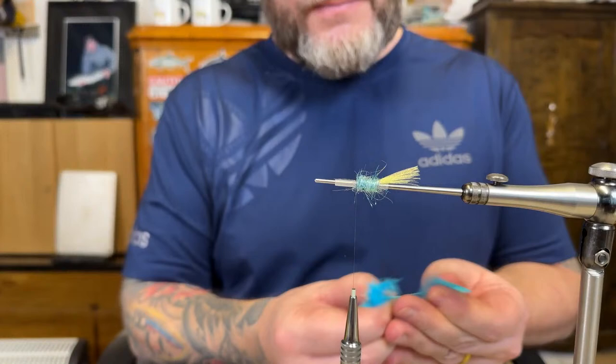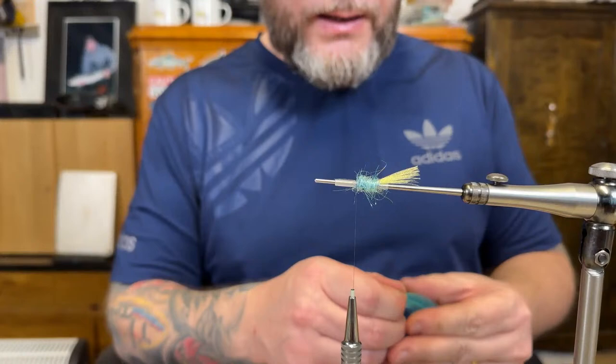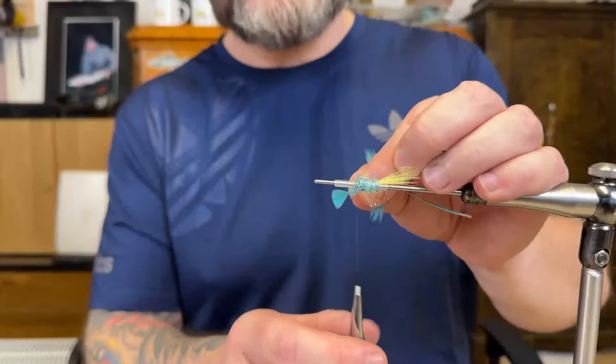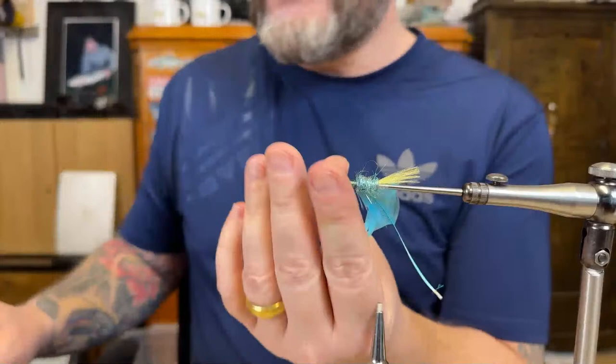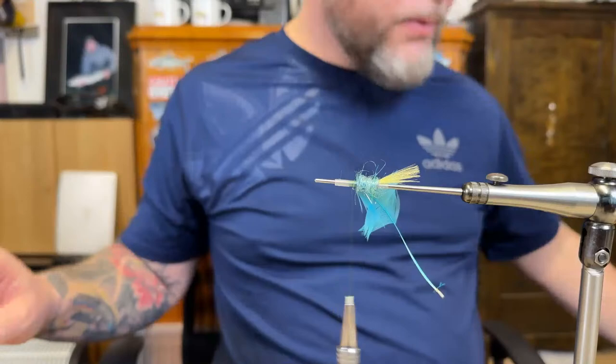So let's start with the body hackle. I want to tie the other pattern now but I don't like to repeat myself when tying. When tying classic salmon flies it's good to tie one and then change pattern and tie something else. But this is more like factory tying and it's quite boring without company, so thanks a lot for keeping me company.